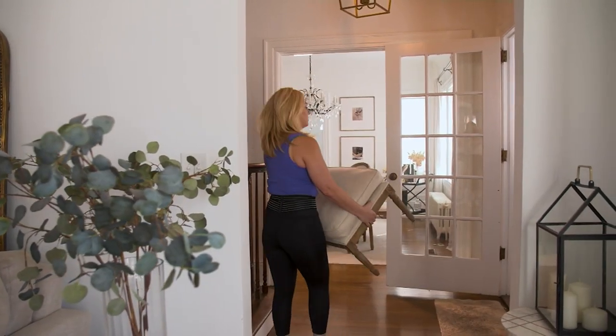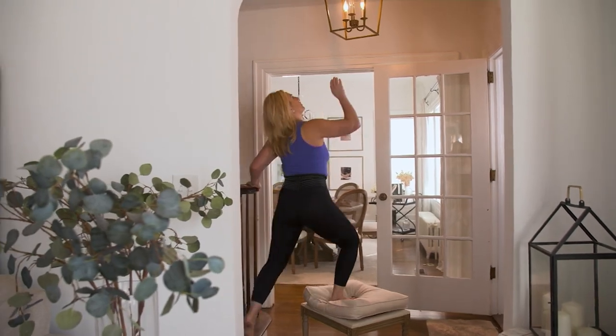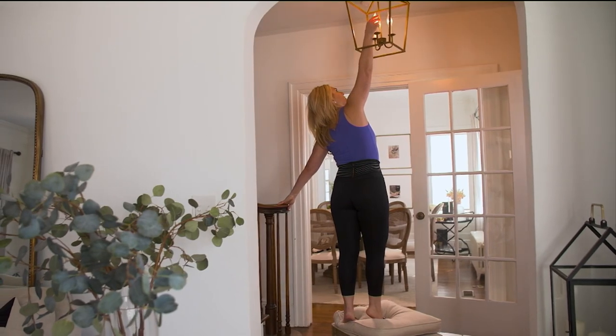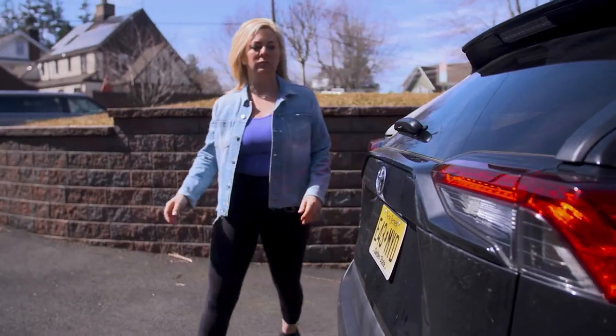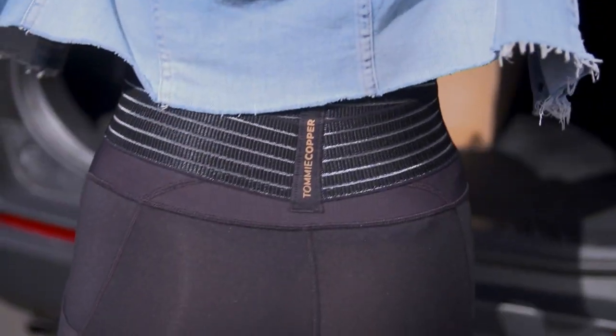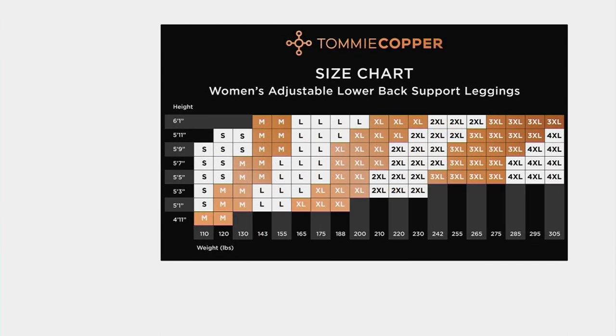So we took our very popular leggings and constructed the equivalent of a back wrap into the leggings themselves. Now this back wrap is completely customizable — it's adjustable. You can overlap them throughout the day and change them. What you're getting is targeted compression at your lower back. We have very inclusive sizes and it's easy to decide how you want to size. You go old school pantyhose chart, and you look at your height and your weight. For men, they probably don't know their pantyhose size, but they can still do height and weight.